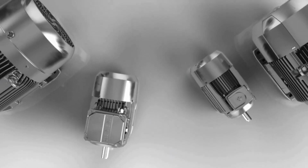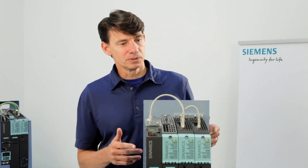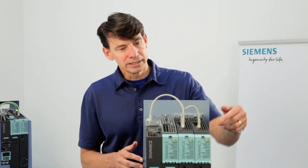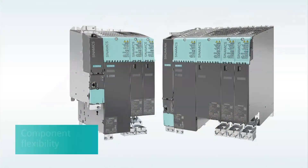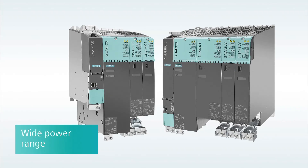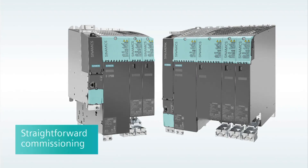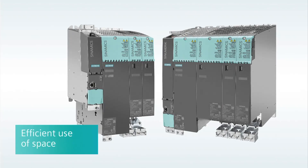Book size is the most popular format for Sinamics S120 due to its integrated common DC bus design, component flexibility, wide power range from 1 to 150 horsepower, simple installation, straightforward commissioning, and its extremely efficient use of space.